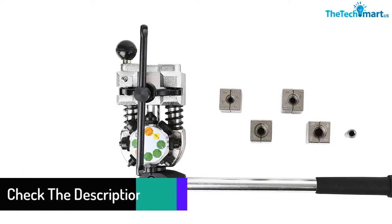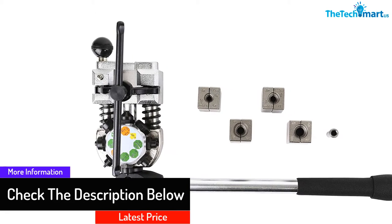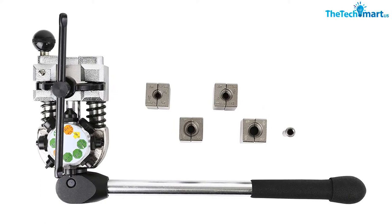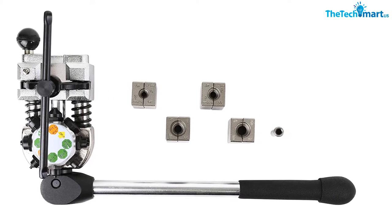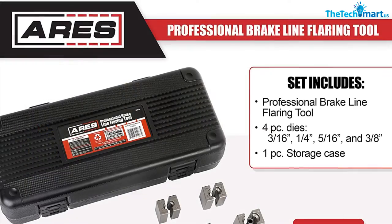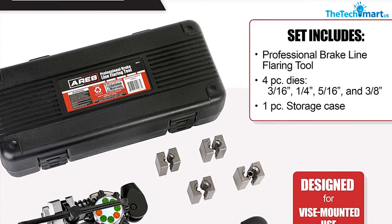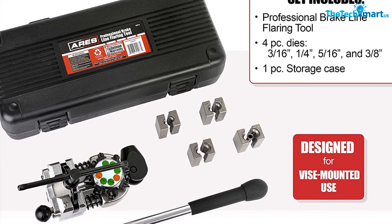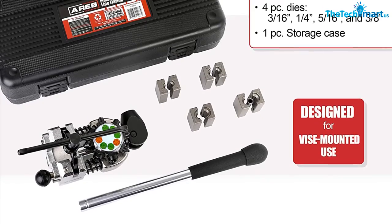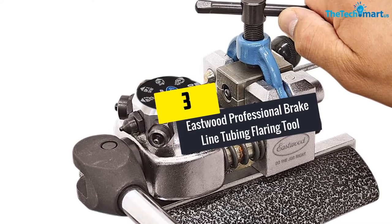The T-handle screw clamp of this device securely holds each piece of dies for easy operation. You can use this tool to form 45-degree single, double, and bubble tubing flares. This versatile machine is perfect for creating transmission cooler lines, brake lines, and fuel lines, and is flexible enough to work with materials like stainless steel, copper, steel, and aluminum.